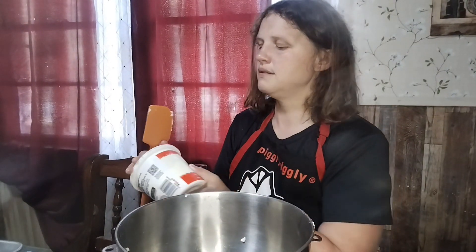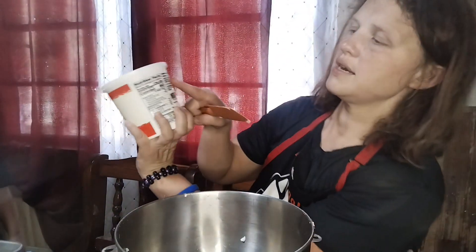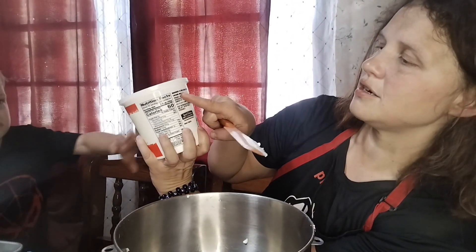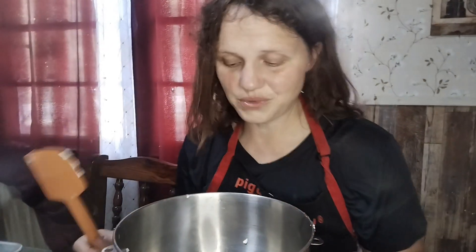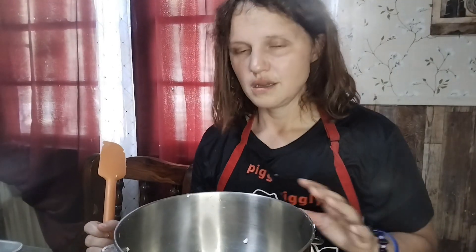You gotta watch your sour cream labels — make sure it just says cultured cream enzyme. I never watched it before and I would buy the Kroger brand ones, and the Kroger brand isn't really sour cream. You gotta read your labels. It sucks but you gotta do it.